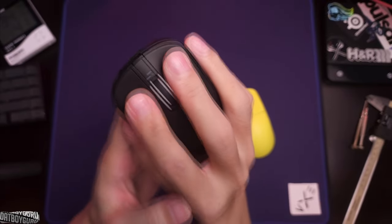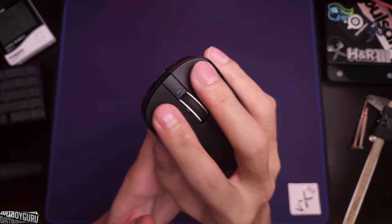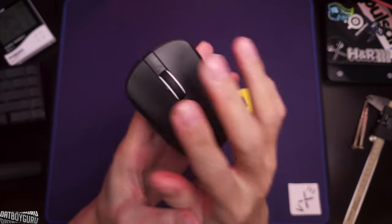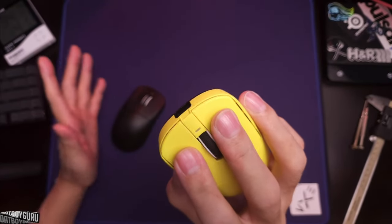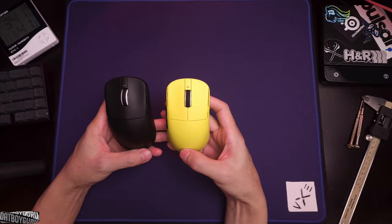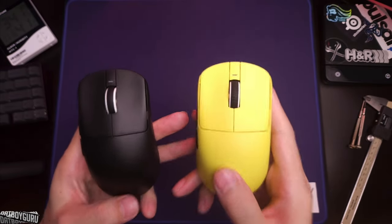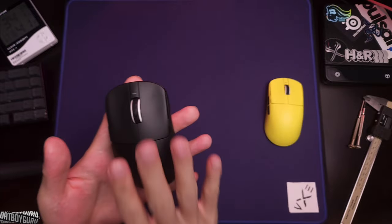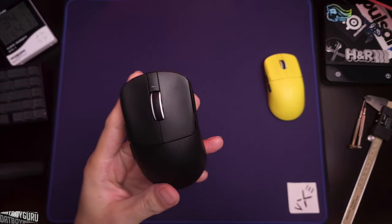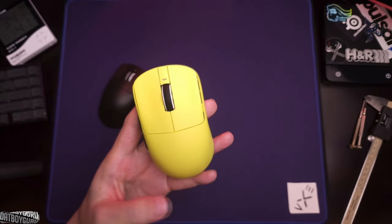If click feel on M1/M2 is very important to you and you're worried the R1 SE Plus won't deliver premium feel — you are wrong. The SE Plus click feel is almost indistinguishable from the Pro Max or Pro with its Huano switches. I'd rather buy two SE Plus mice — one white, one black — than one Pro Max. However, if 2K or 4K polling matters to you, pick up a Pro or Pro Max.